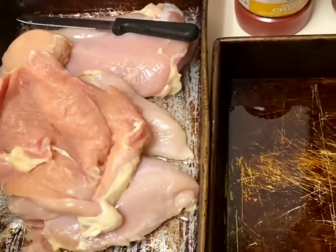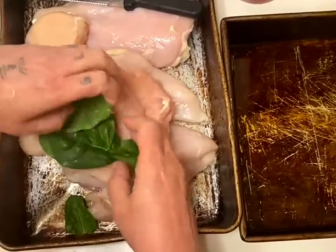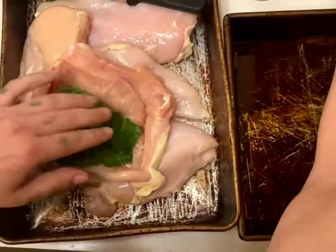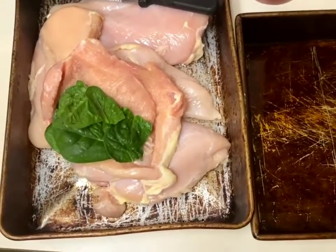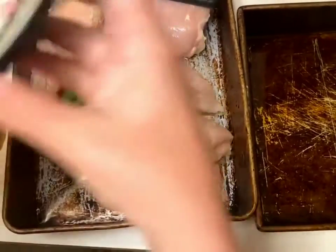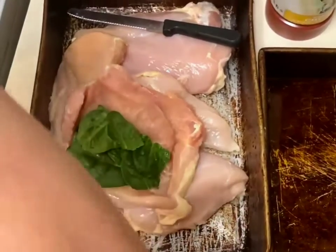So a couple spinach leaves — we're just going to put some of these in here. Then I was looking for sun-dried tomatoes, but they were like four times the price of the oven-baked tomatoes that I have here.